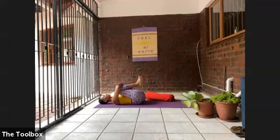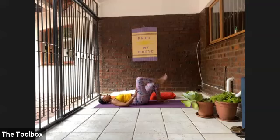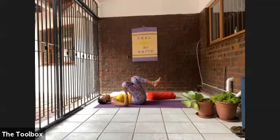Gently lower the soles of the feet onto the floor. We're going to keep working with the hips, taking your right ankle across your left knee for a figure four. Lift the left foot off the floor — right hand comes in between the space between the thighs, left hand is on the outer left thigh. Interlace the hands either above or underneath that left knee, then gently draw that knee in towards the chest as we start to open up into the right hip.